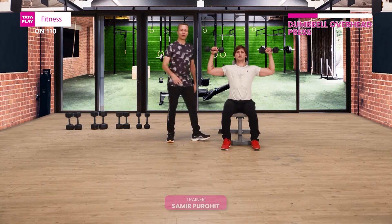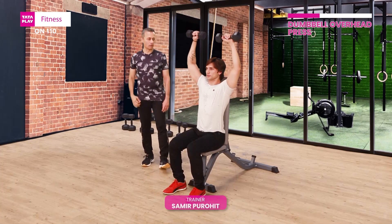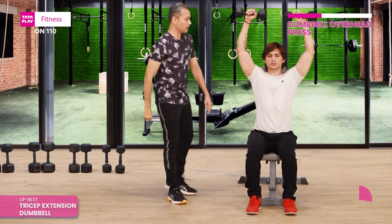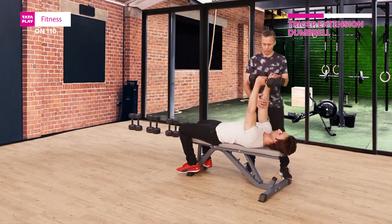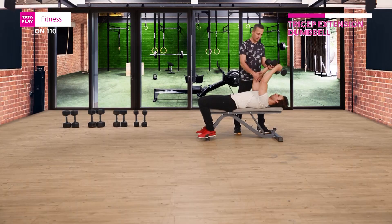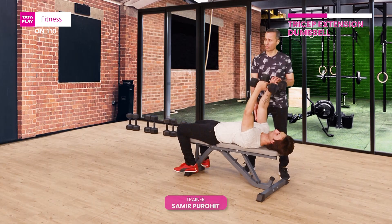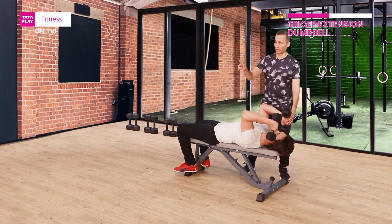So he's going to go up on a count of two — exhale, one, two — and slowly down. Inhale down, that's a count of four on the way down, two on the way up. Nice. In this case, going down is the eccentric movement, and up is concentric. Count of four down, count of two up.